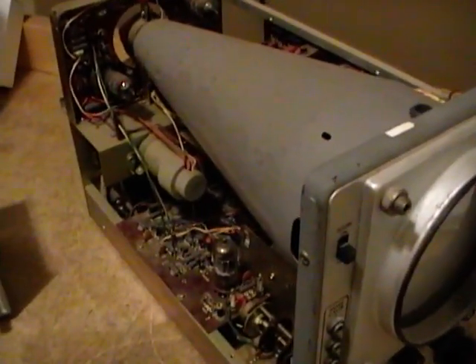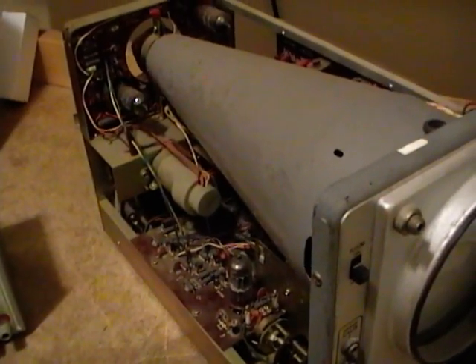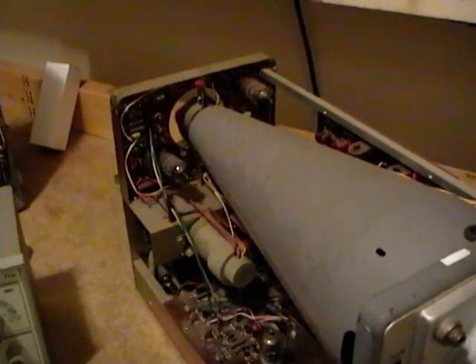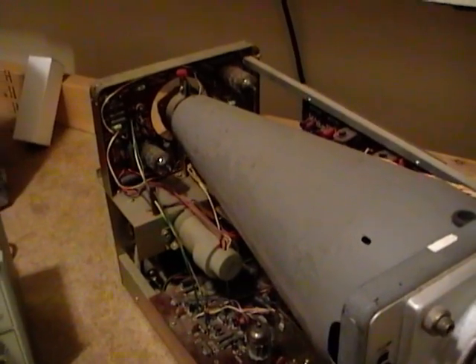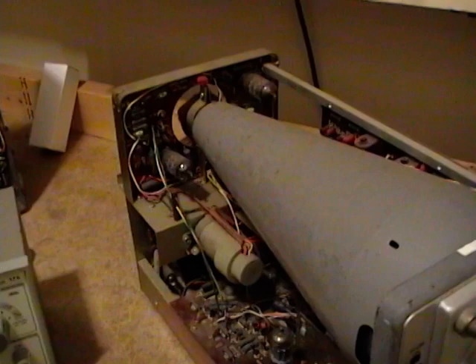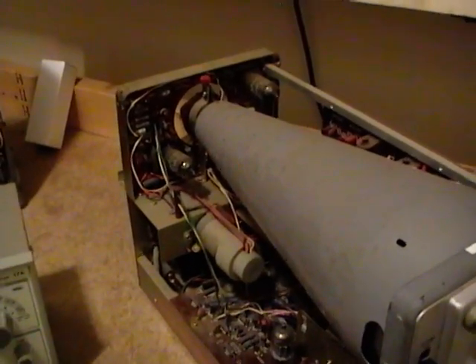I also plan on selling off some of my restored test equipment — I'll do a dedicated video — but briefly I think I'll get rid of my ICO 315 RF generator, a Hewlett-Packard frequency counter, one or two of my VTVMs, maybe one or two sweep generators, and so on.